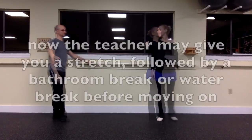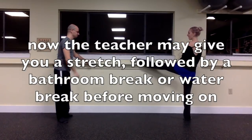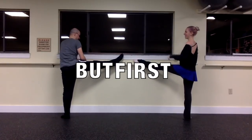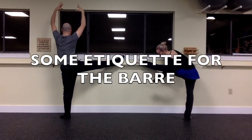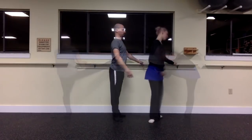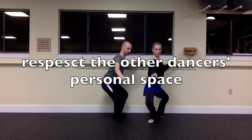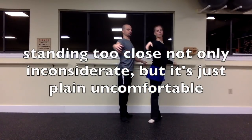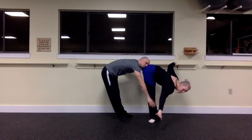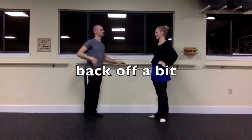Yay, you made it through the barre! After grand battements, you'll usually have a little bit of a break to stretch, get some water, or hit the bathroom. But first, let's go over some etiquette for the barre. It is very important to respect other dancers' space. Give them a little space — if you're standing too close it can be awkward and uncomfortable, and you could get kicked by somebody. So try to back off a little bit and give the dancers some space.